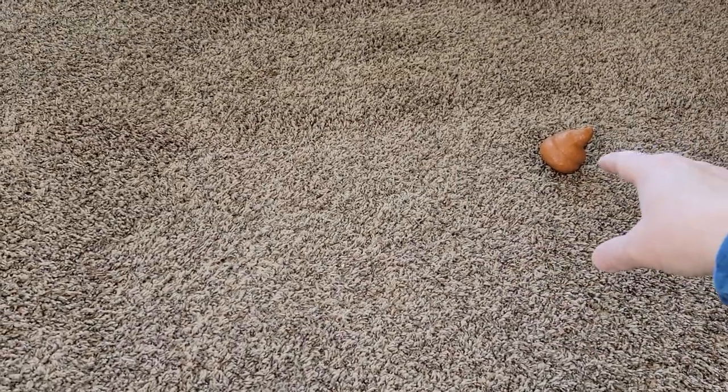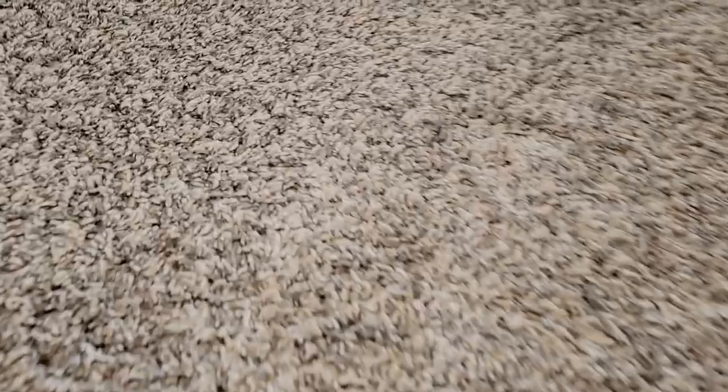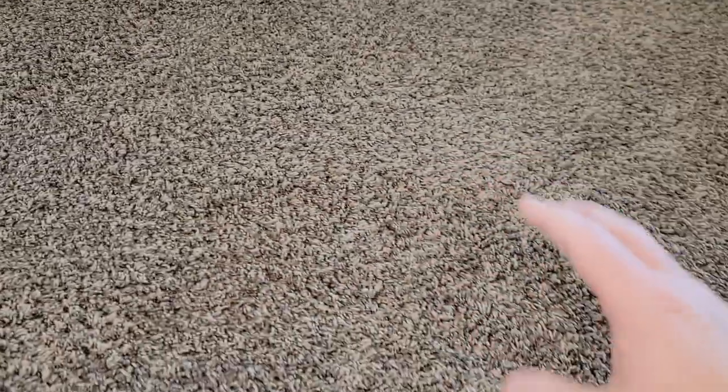It's done vacuuming the room. It went around the fake dog poop and the dog toy. The area where it couldn't go was of course left uncleaned, but the area where it was able to go it did a pretty good job — I had some big chunks and lots of dog hair on there and it actually did a really good job picking it all up.